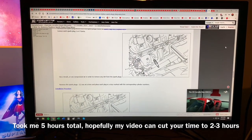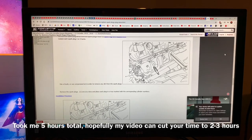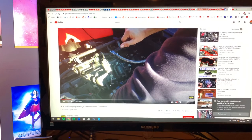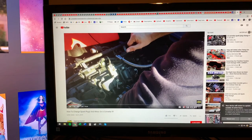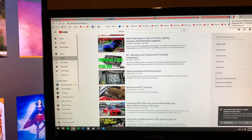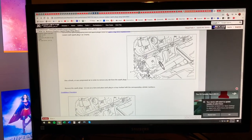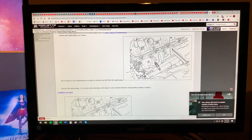All right everyone, welcome back. Thanks for stopping by. I just want to make this video to help out other Corvette owners on how to change your spark plugs. I used some information from Corvette Forum, also took some information from a C6 tutorial on how to remove spark plugs, and also combined that with how to remove the fuse box. I'll be going over all three in one, combined everything for you guys to make this as easy as possible. Let's get started.